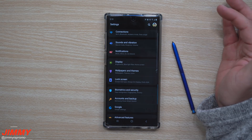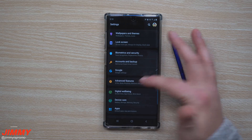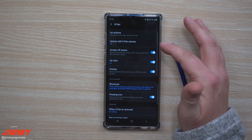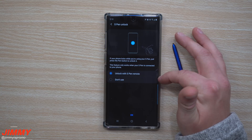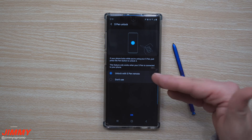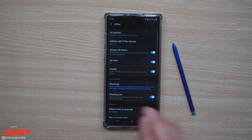To turn on this setting, go to Settings, then Advanced Features, scroll down to S Pen, and inside S Pen you'll find 'Unlock with S Pen remote' — you can toggle it on or off. This way, if your phone locks while you're using the S Pen, you can just press the button once and get back into your phone.